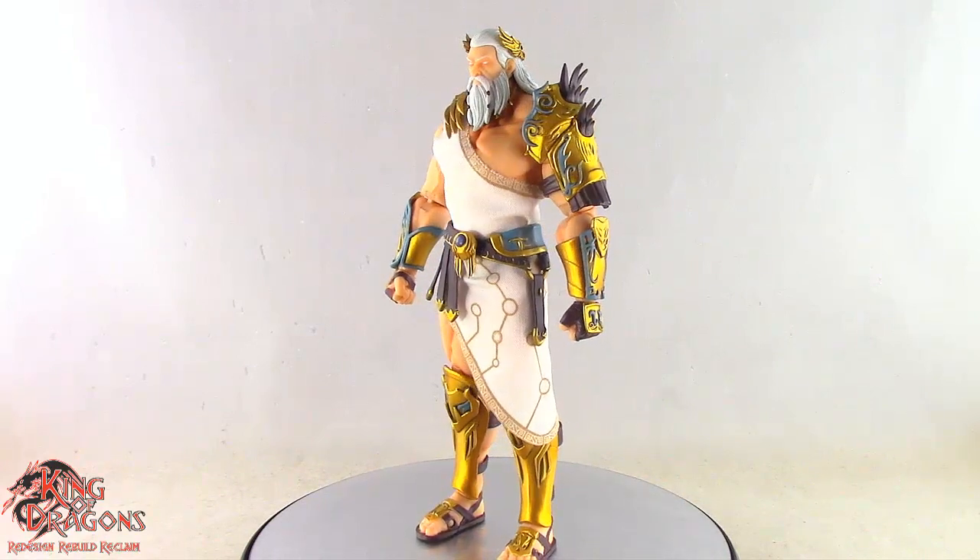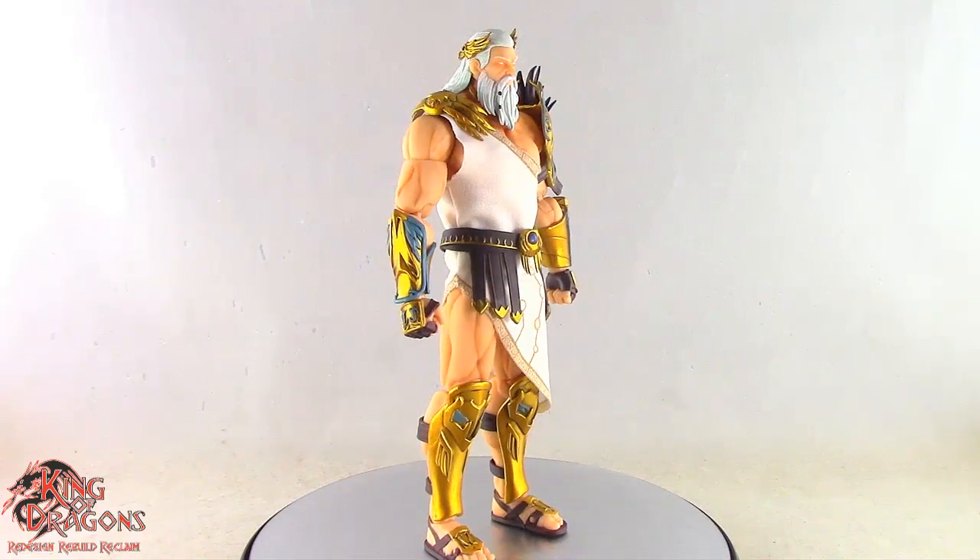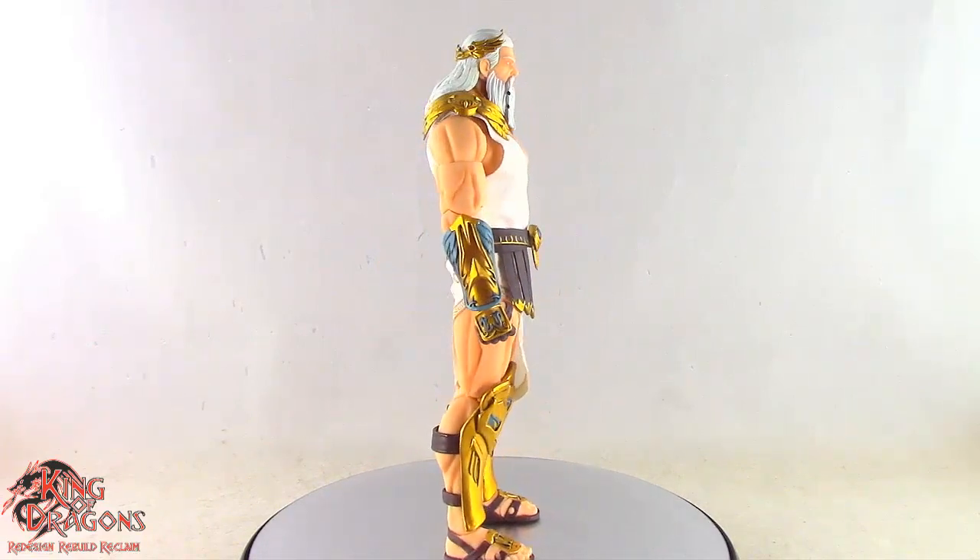Here we have the Berserker Studios Zeus posed and out of the packaging, and does he look very impressive. But before we have a look at his details, let's run through his accessories.